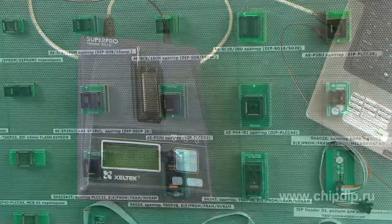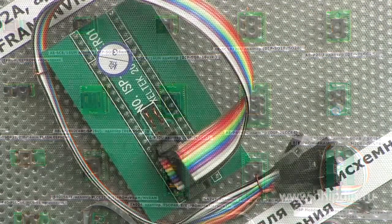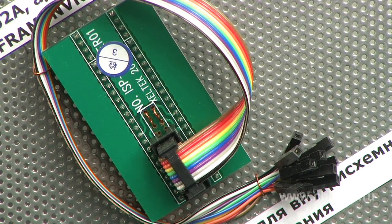The programmer is supplied with 48 universal pin drivers with zero insertion force for operation with dual in-package chips. Programming of chips in different kinds of packages is possible through a variety of adapters offered by the manufacturer. The ISP header can also be used for in-circuit programming.